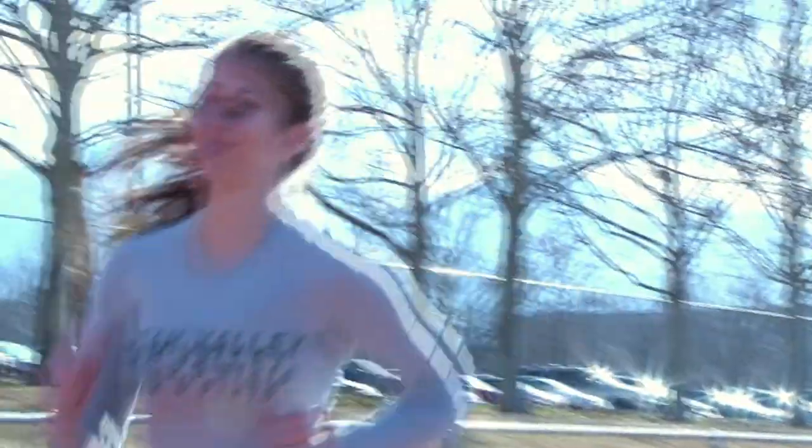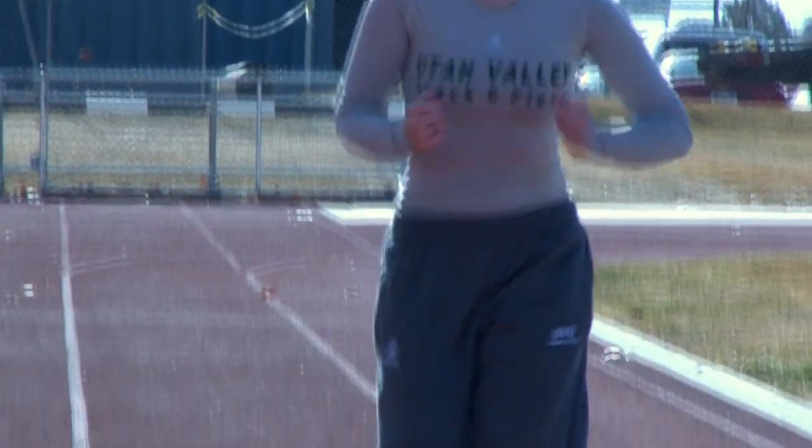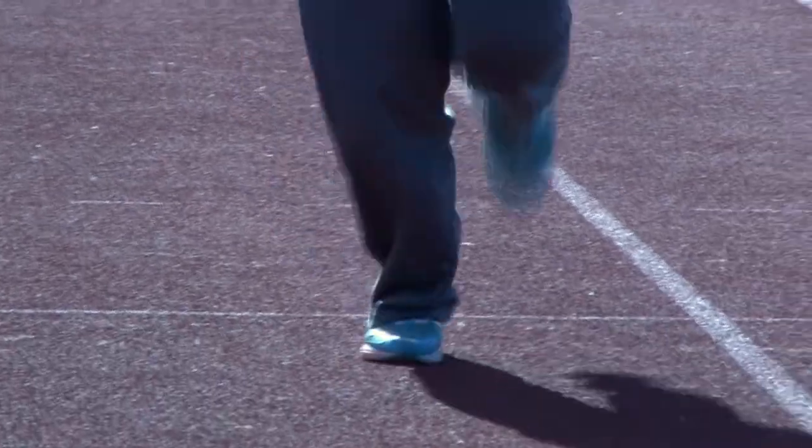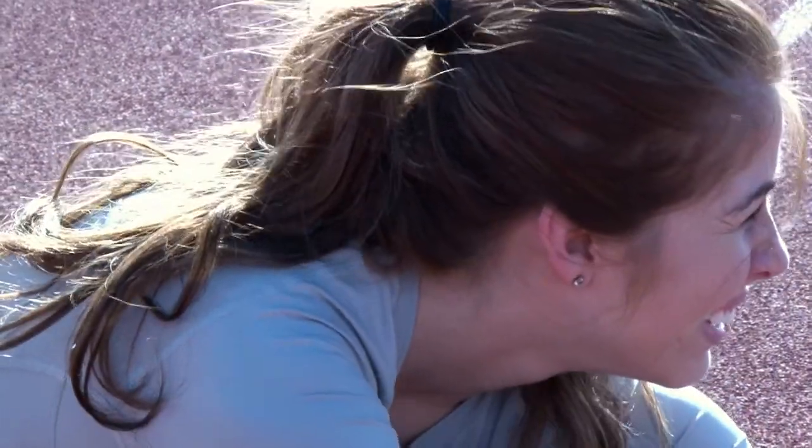When starting your workout you should do a three to five minute light jog in order to get the blood flowing and prepare your muscles for your workout. Your best indicator that you're ready is that you have started a light sweat.